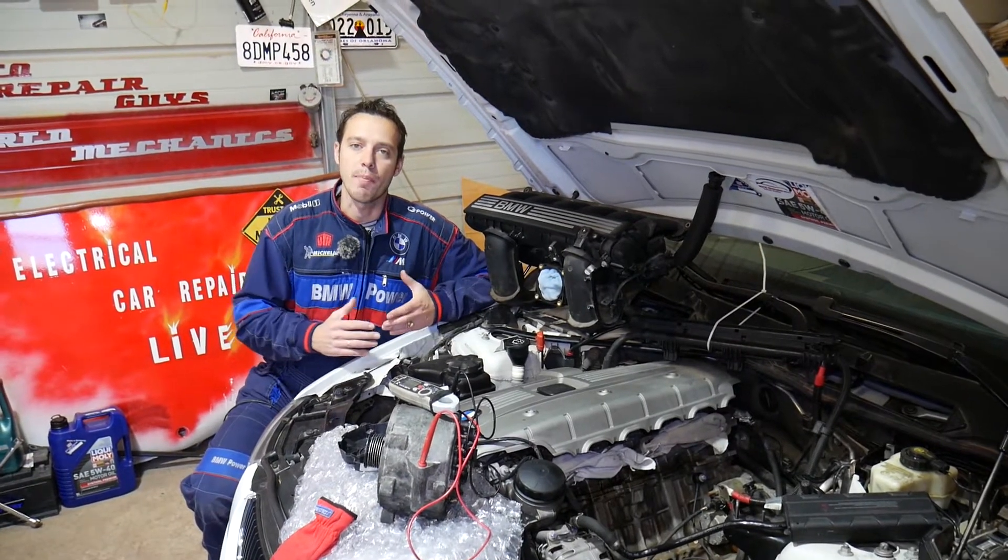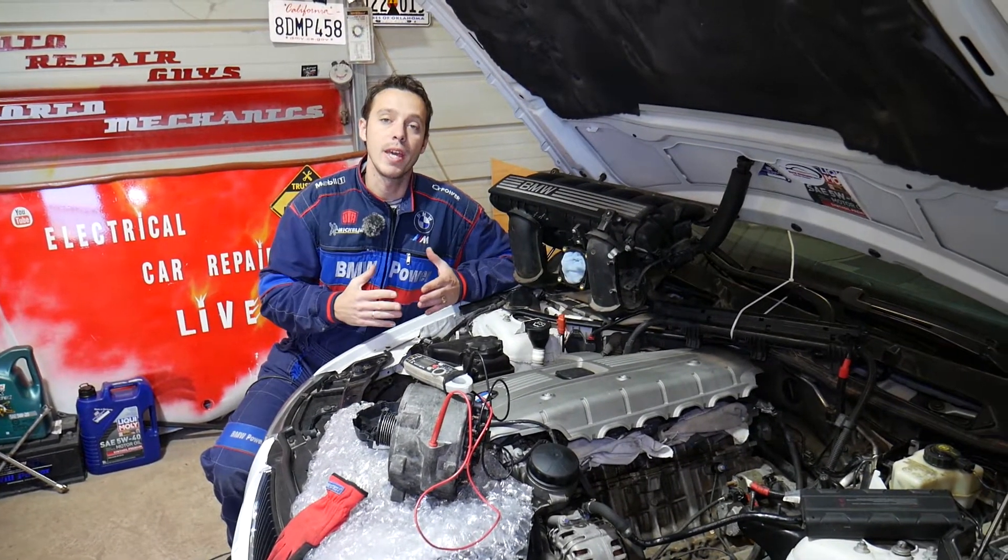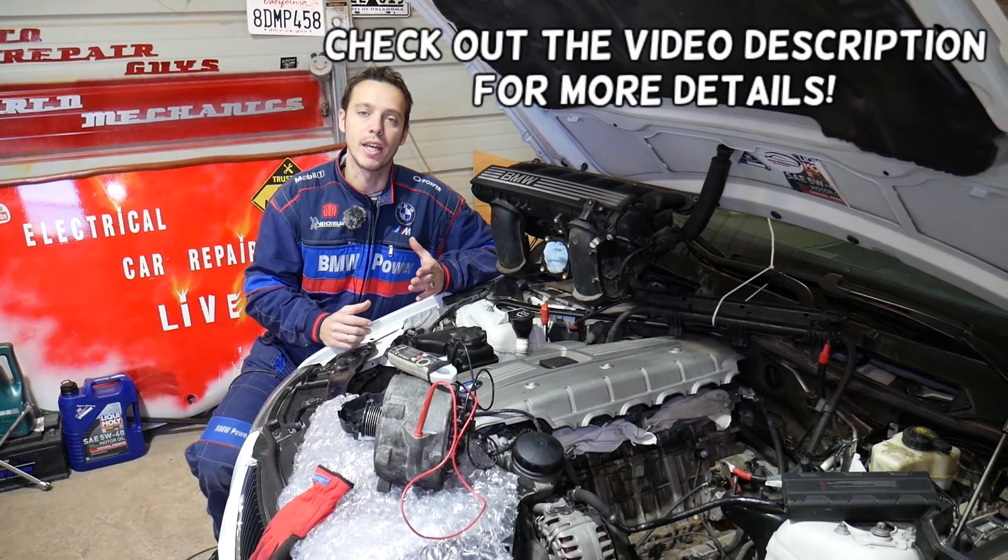Hey guys, welcome back to Electrical Car Repair Life. Thank you guys for watching and subscribing to the channel. In today's video we'll be working on a BMW — if you have a BMW X1 and you're trying to test your alternator diodes, we'll show you how to do that.